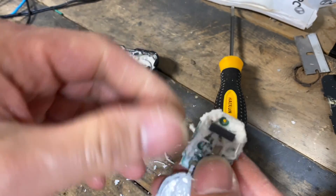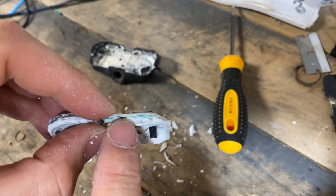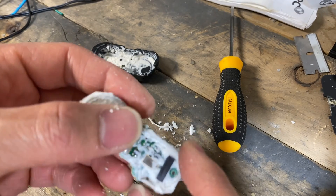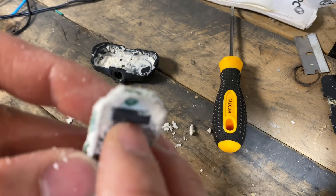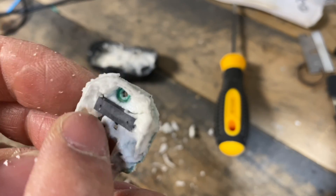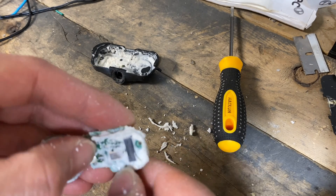On the back side, you can see there's an antenna all the way around the edge of the board for it to transmit. And there's what looks like a chip of some sort over here - probably a chip, or possibly some kind of electromagnet, but most likely it's a chip.